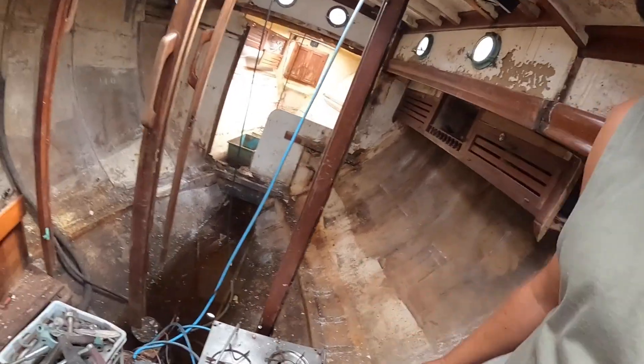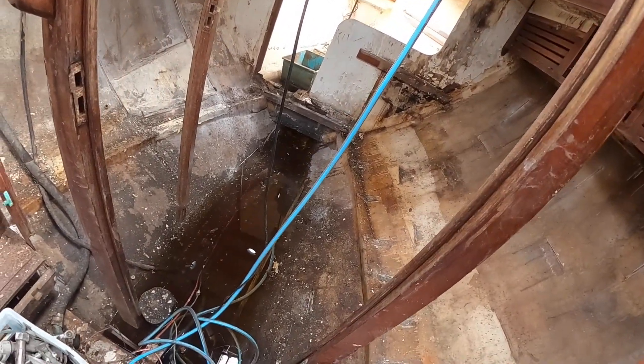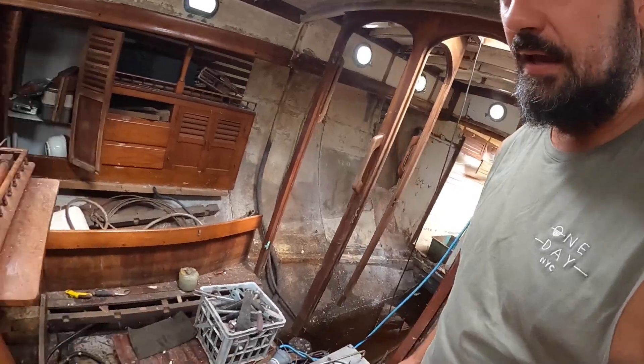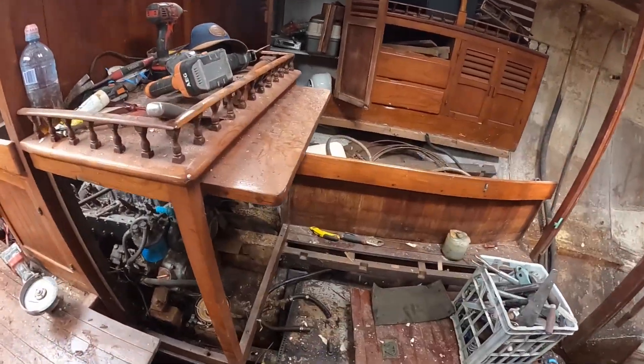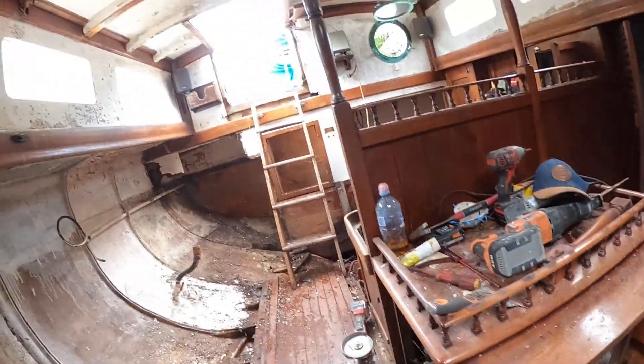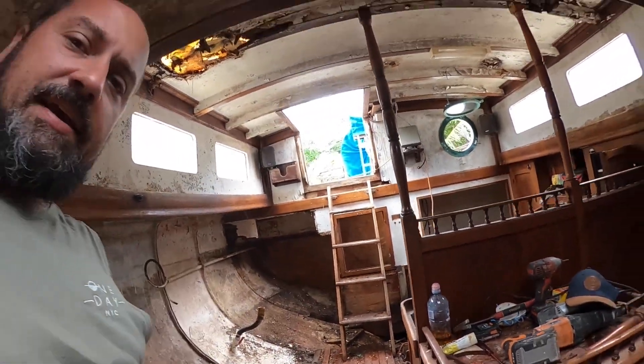Let's go have a look inside and see how much water we've gathered over the last week that I've been away. We've got a little bit of water in here — all in all, not too bad.